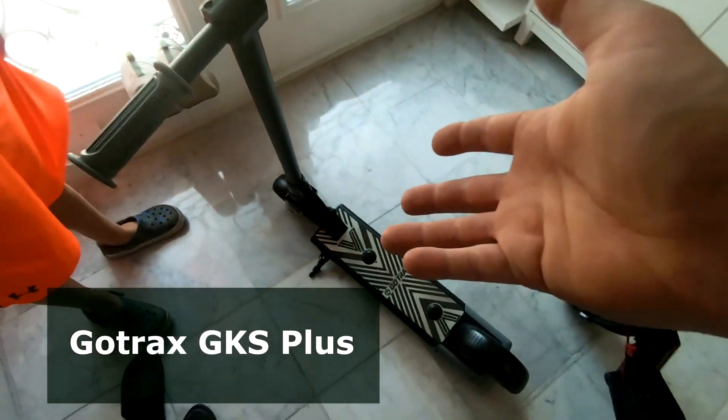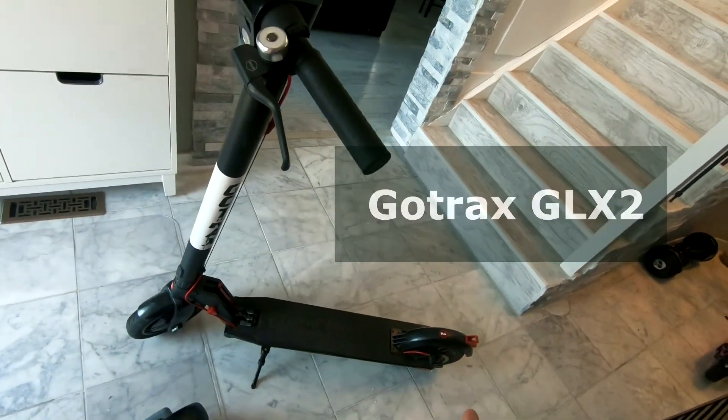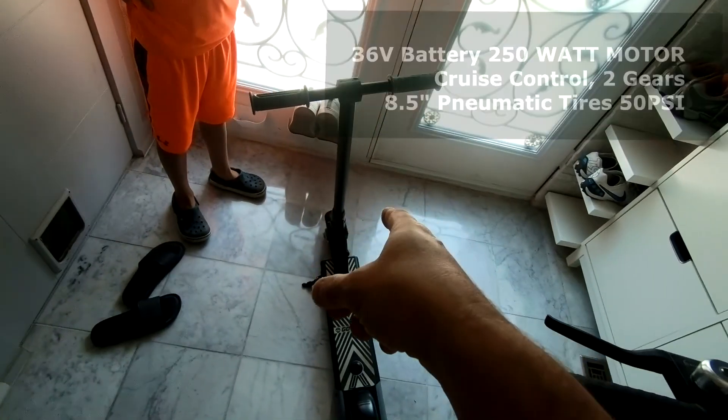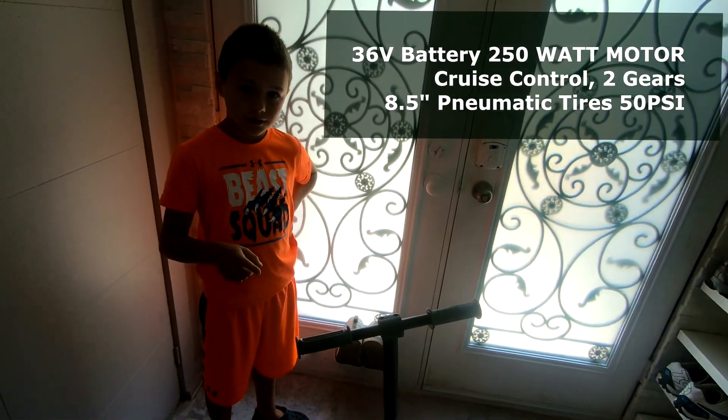So the big difference between the kid scooter and the adult scooter is obviously the speed and the distance. This one goes 15.5 miles per hour, which is double the speed of that one, and that's about 24.5 kilometers.